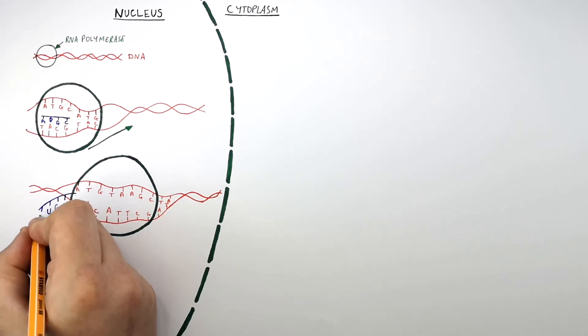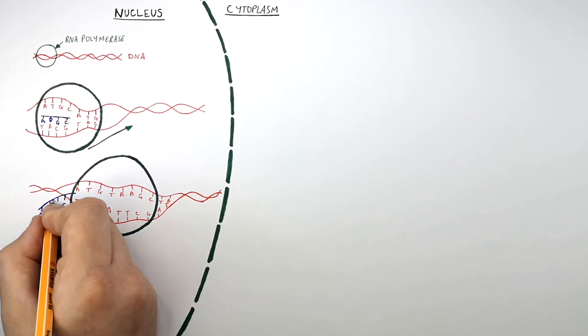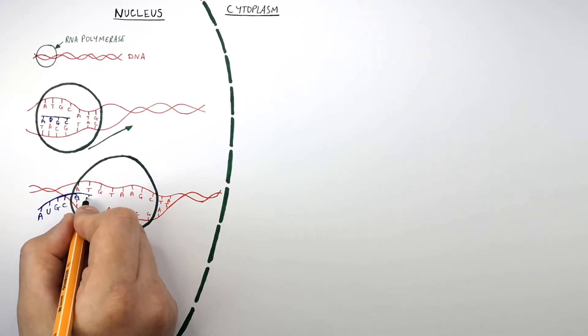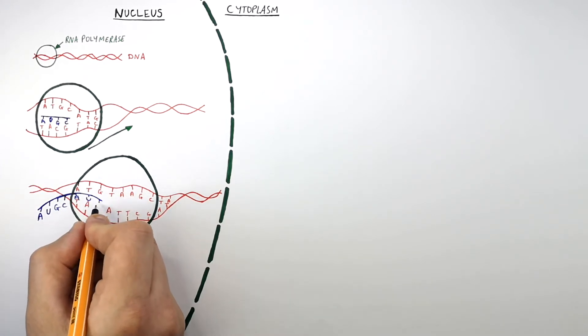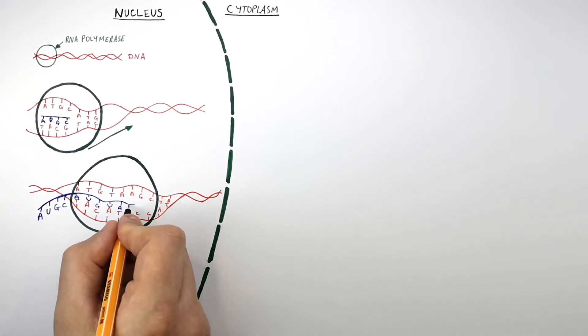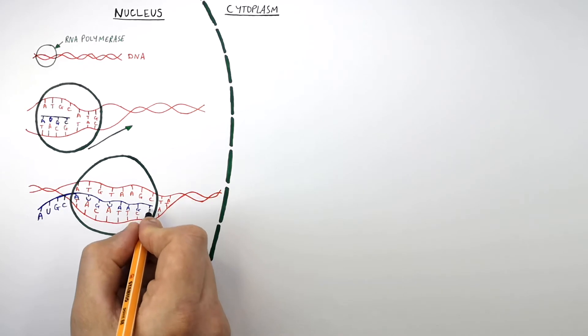Remember, there is no T thymine in RNA molecules — T is replaced by U. So A binds to T; U, not T, binds to A; G binds to C; U binds to A; A binds to T; and C binds to G.